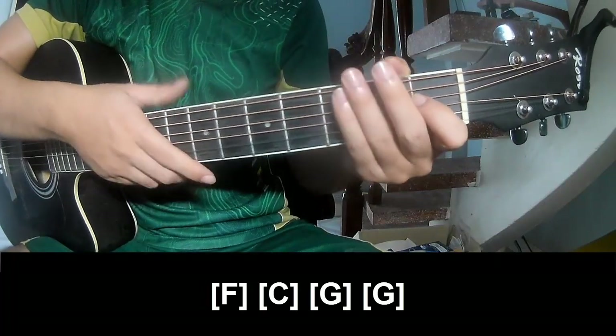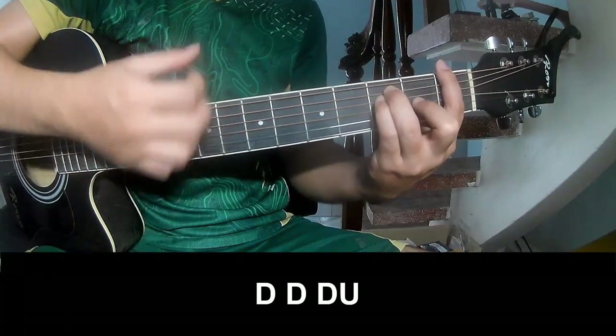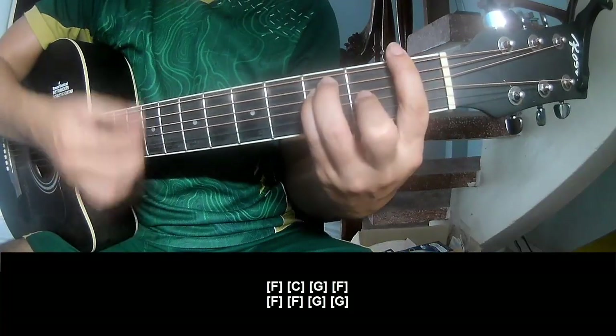And the strumming pattern is the same way for the next section. To summarize, you play down, down, up, up, down, down, down, up, down.